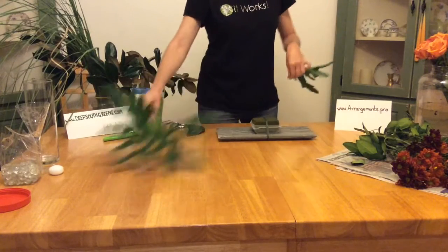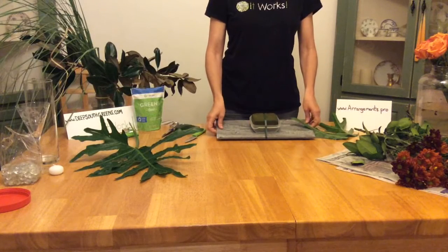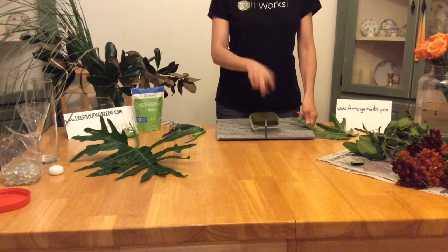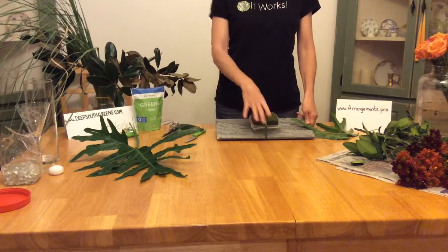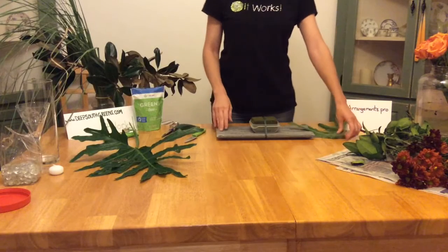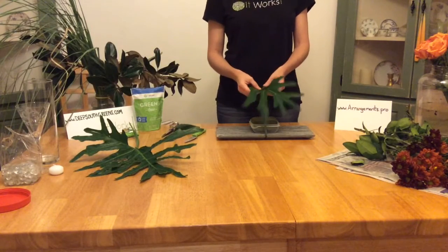I already have my foam taped onto what I'm using tonight — it's a really heavy piece of slate. I absolutely love this piece of slate. This is the wet foam. Remember, there's two different kinds: wet and dry. It's taped onto my board so it's not going to slide anywhere if we move the arrangement around the table. I'm going to jump right in so I can make a little shorter video this time.